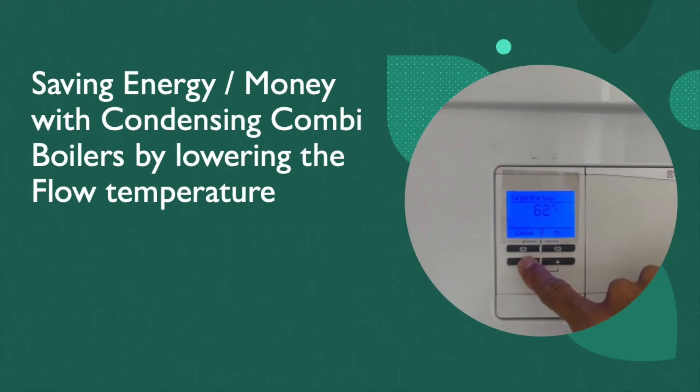In this short video aimed at condensing combination boilers without hot water storage, we show you how to identify a condensing combi boiler, explain the theory, and then show how to reduce the flow temperature and employ a one-step or two-step reduced flow temperature strategy.